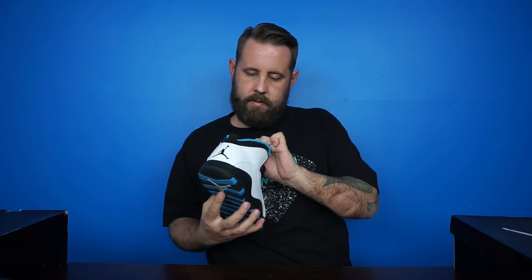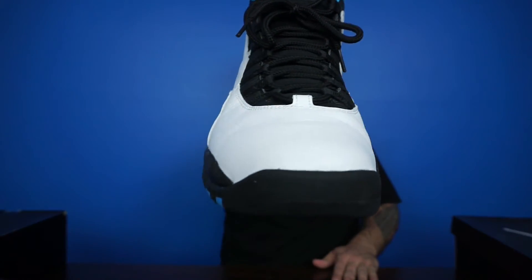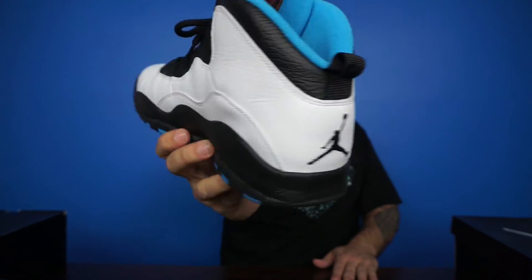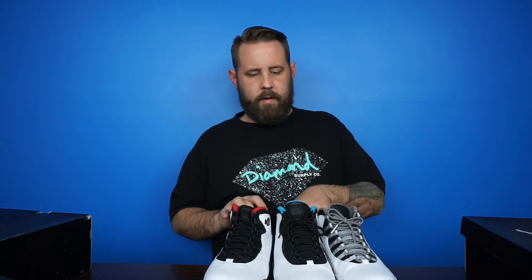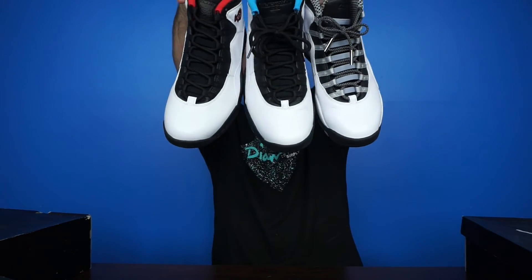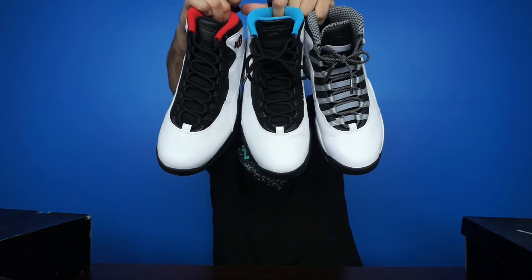Last but not least — powder blue. These ones are not deadstock but still in amazing condition. If my memory serves me correctly, these are all OG colorways — all three of them, this one, this one, and this one. I got different feet out — usually I have the left foot out but I got a right foot here. But either way, I'm pretty sure these are all OG colorways.